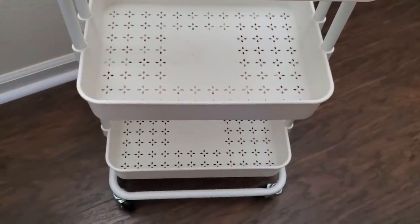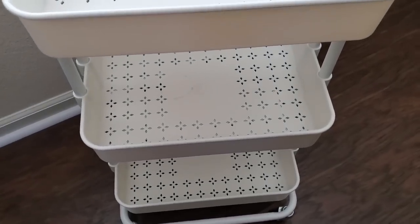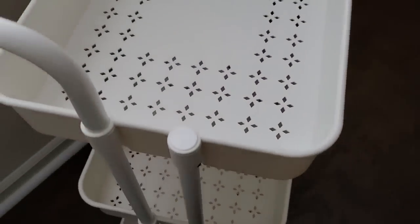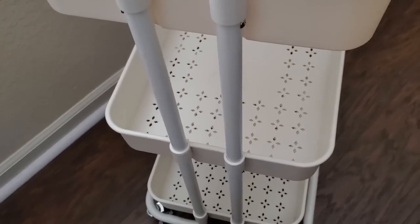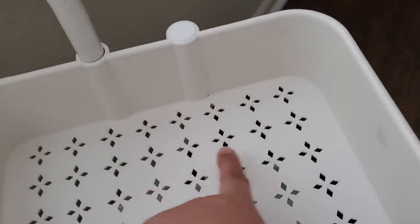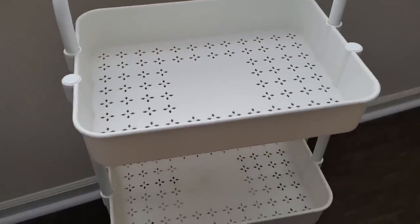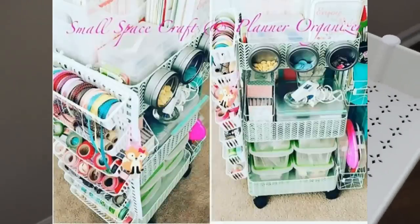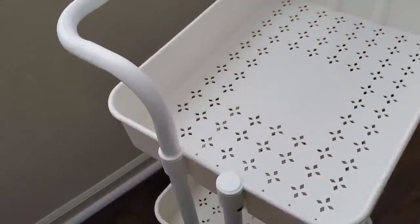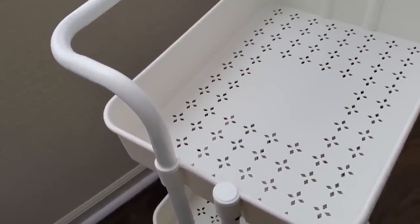Today I'm going to be showing you how I will be organizing this using dollar store items. I do have a video from a couple of years ago where I organized my utility cart using Dollar Tree or dollar store items, and I am going to be linking it in the upper right-hand corner of this video, so feel free to watch it. I have some new ideas that I will be showing you today.